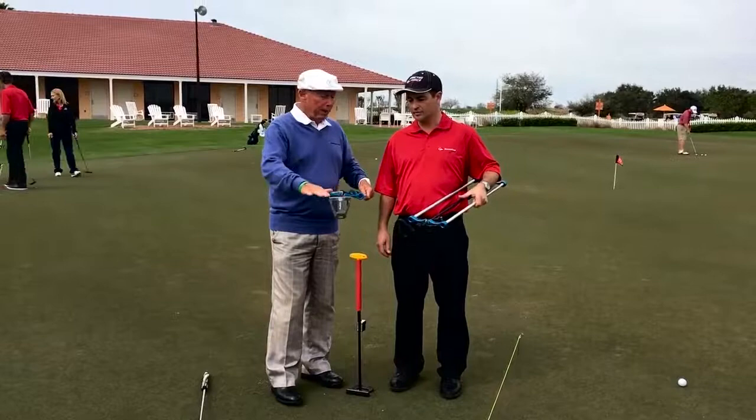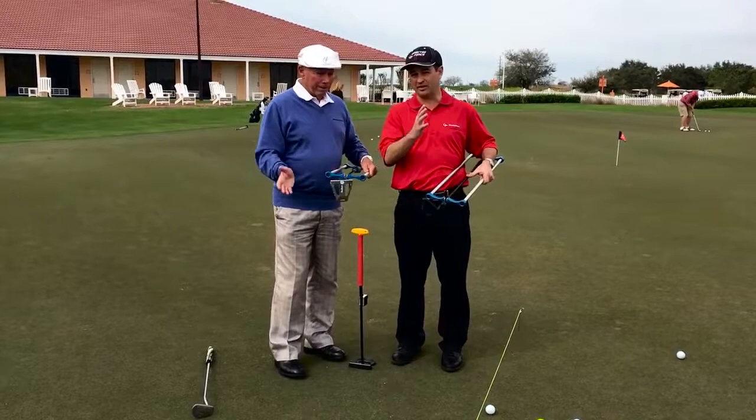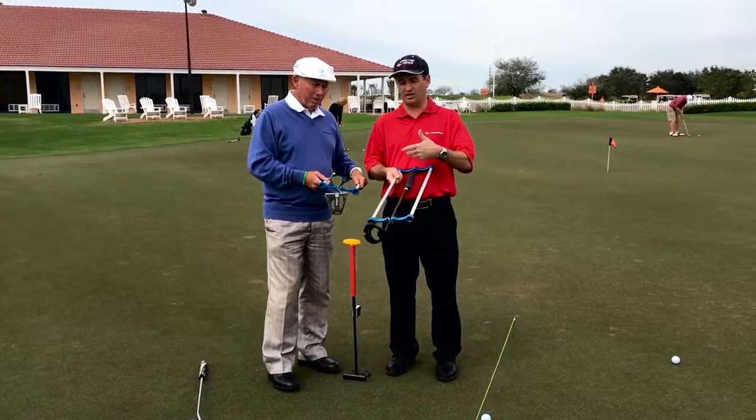And this one here is called face balance. So we have face balancing and then we have lie angle balancing. We were always taught to believe that face balance putters were balanced to be square back, square through. And if we have a toe down balance putter, that it's balanced to gate or arc — some call it toe flow. So what I wanted to do is make a putter that stayed straight by itself. I kept missing putts. The softer I held my grip, the more the face angle would open.